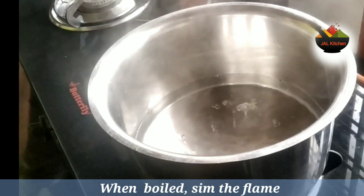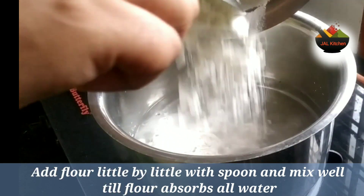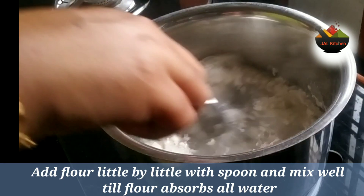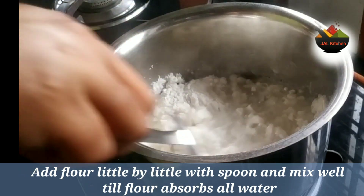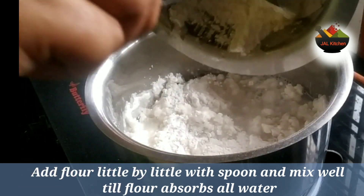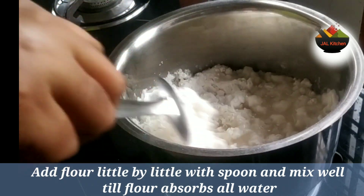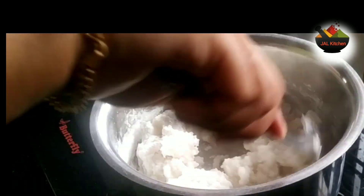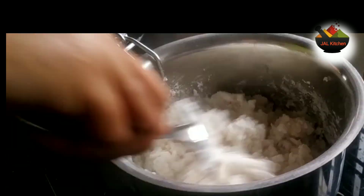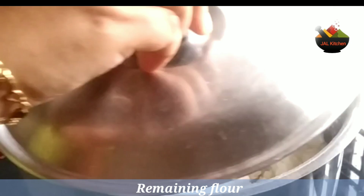You will need to mix it in the pan. Put it in and add a spoon to mix it in. Add 1 cup of 2 cups. Add it in and add it to 10 minutes.